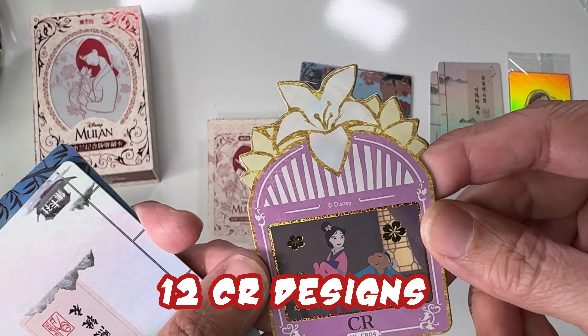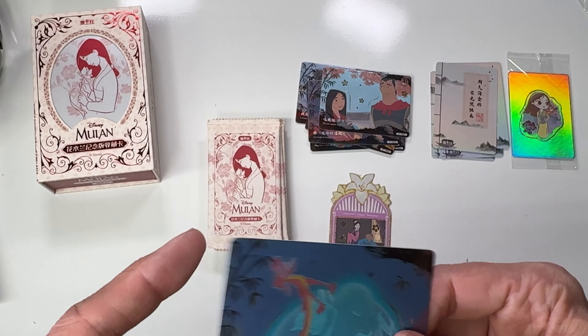Looks like we got a second sticker card in this one — and there she is as a boy, I believe, if I recall correctly. I'm sorry, I'm not an expert on Mulan. I should have brushed up before opening these. I literally just found out these arrived when I checked our outside security camera and there was a package on the front porch.